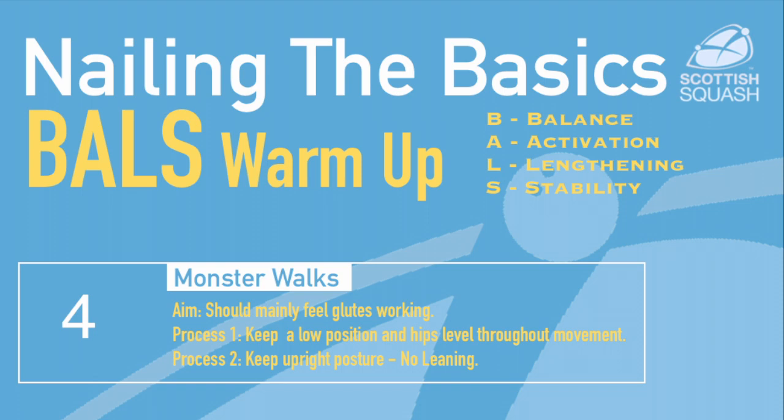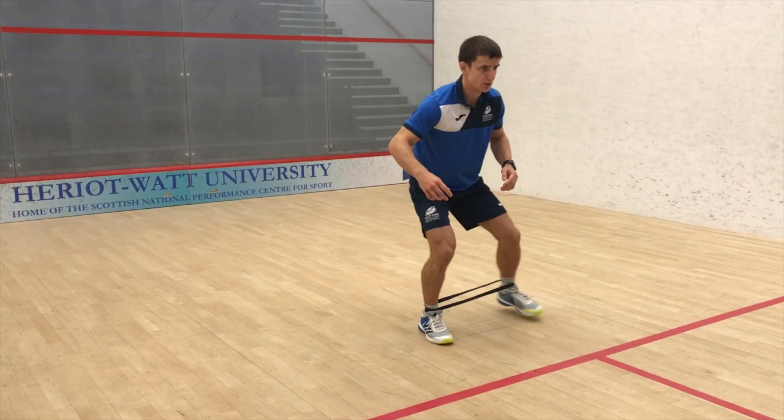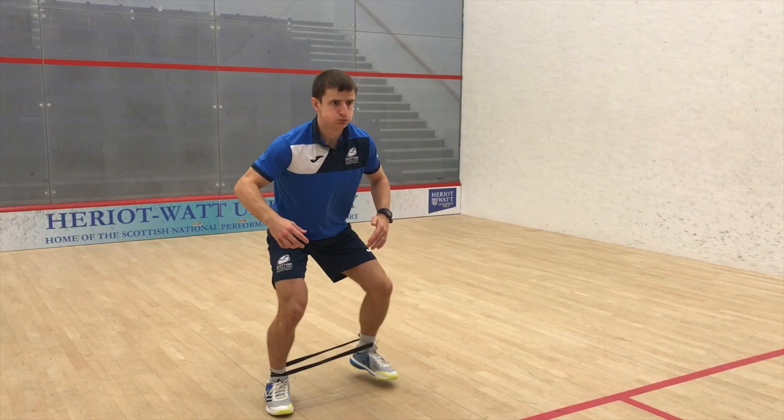The Monster Walk is a great exercise to activate the muscles around the hips, which is important for stability of the knee during the lunge. You want to keep the knees bent and keep the hips level as you step out, without letting the body wobble side to side.